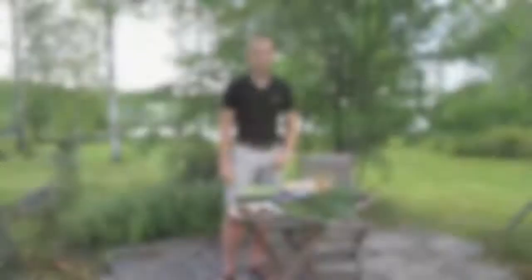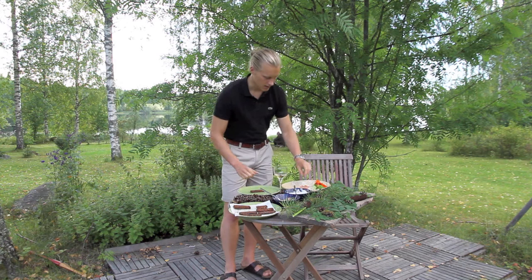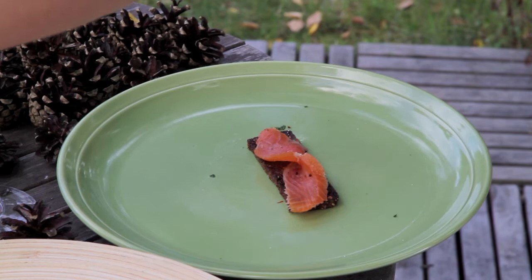And then this dressing — or sauce — we call it grandma dressing in Denmark, made with cream, lemon, salt and pepper, and a bit of horseradish. So let's do one. I will start by taking the bread and a piece of this salmon which I've sliced into almost half-centimeter slices, turn it a bit, and take the kale and apple — just put a bit on it, and then a bit of cream on top.